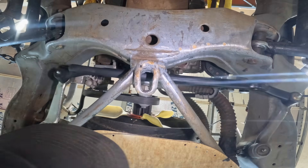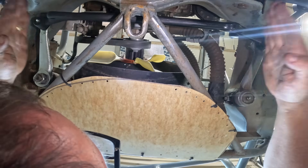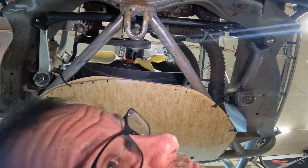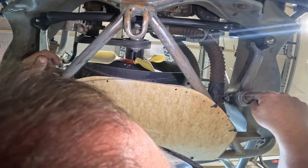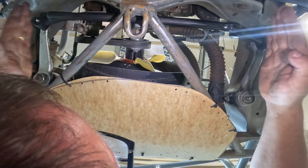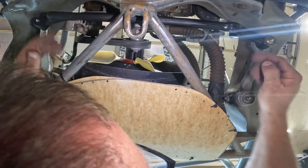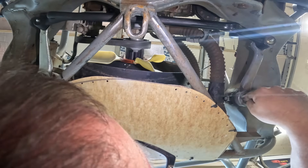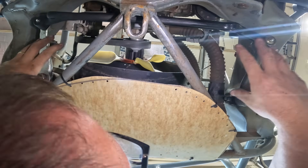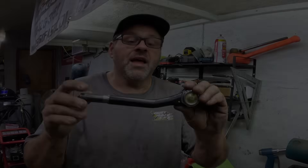When we talked about this pitman arm and idler arm being parallel to each other — like a square box — this is really important for Ackerman. If I had not moved the idler over, this would not be square, it would be a trapezoid. That's why it's so critical to move that over and get everything squared up. This has got much better steering geometry than it would have in a stock position.